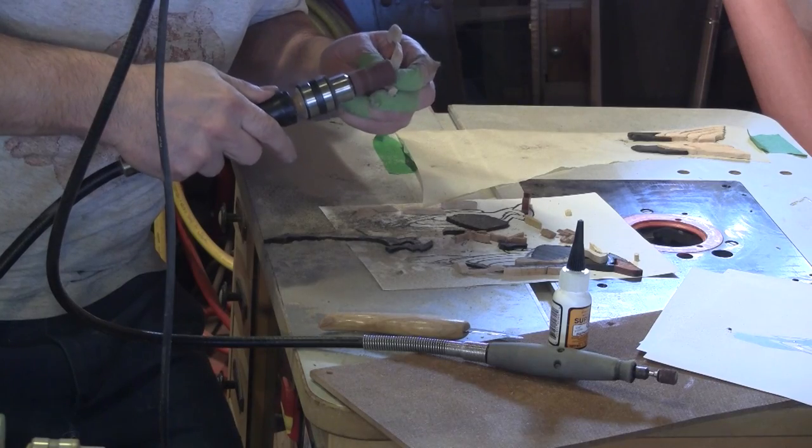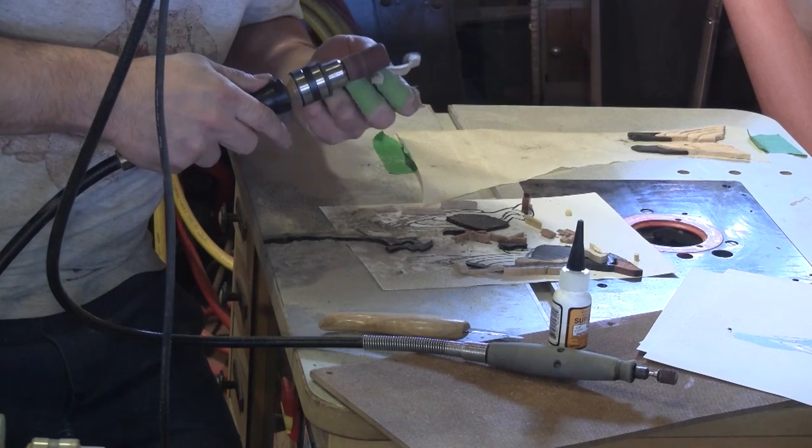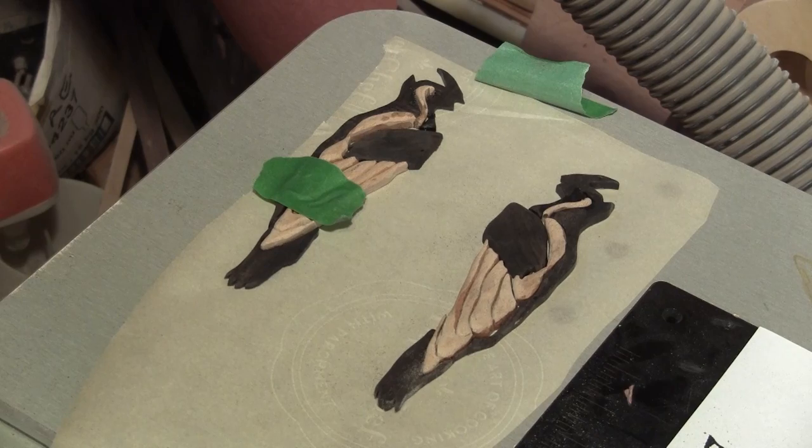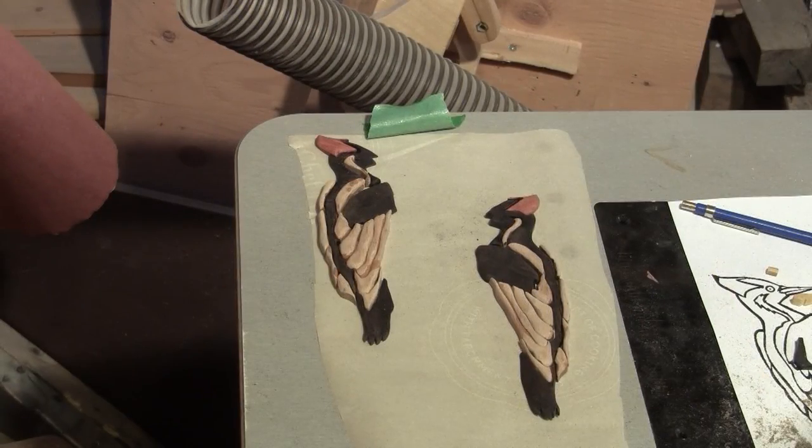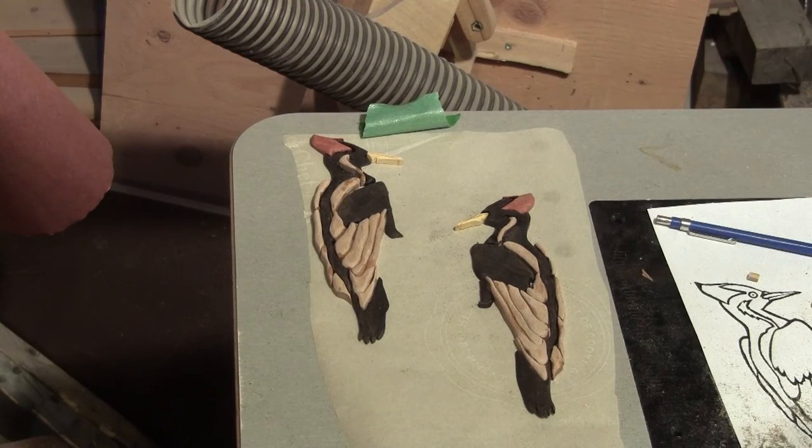Then I fine-tune all the pieces which fit one inside the other to get a nice tight fit. The rest of the pieces are done this way. As each piece is done, it gets glued in. When all the pieces are glued in place, I can start to work on the trees the birds are perched on.